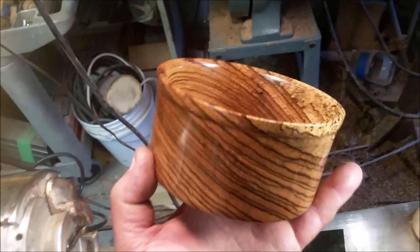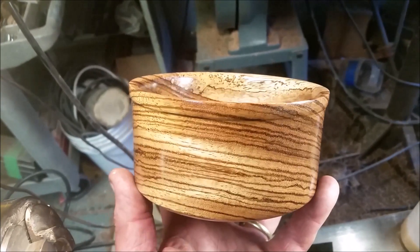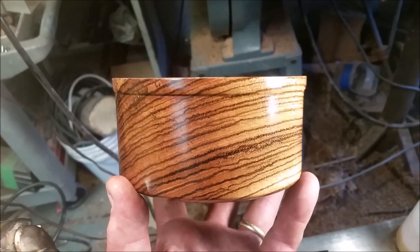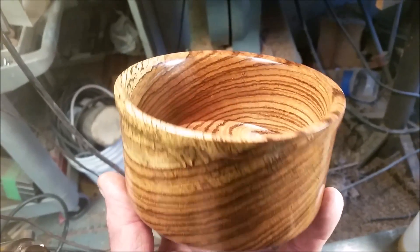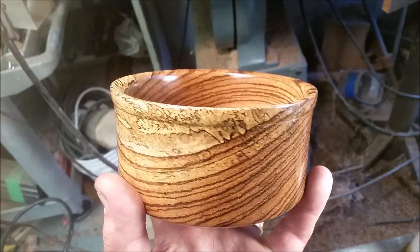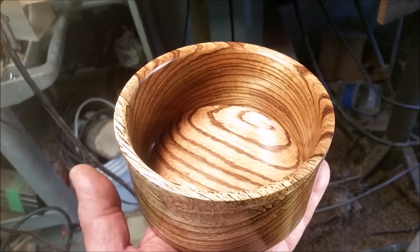Another finished piece. I hope you enjoyed this video. This piece turned out absolutely amazing. I have it sanded up to 400 grit and then buffed and burnished in like I usually do with a nice cloth rag, and it got an amazingly beautiful finish. Thanks for watching.